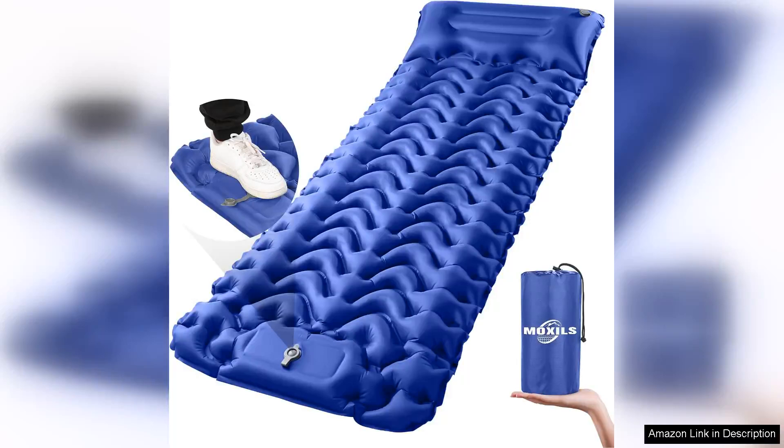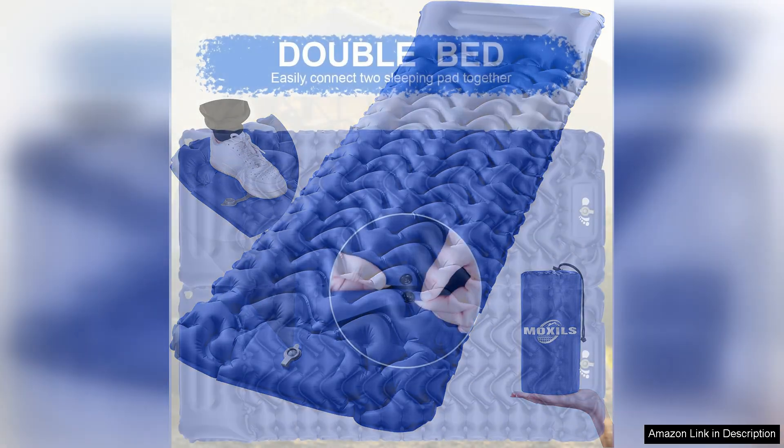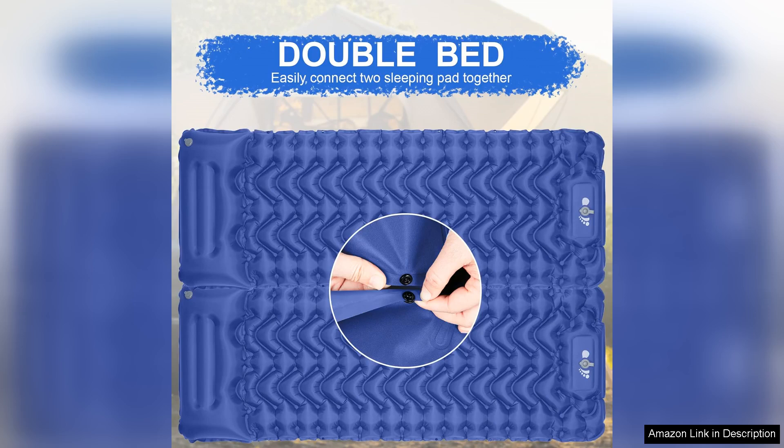The ultralight inflatable sleeping pad for camping is a game-changer for outdoor enthusiasts. This sleeping pad is not only incredibly lightweight, making it easy to pack and carry, but it also provides optimal comfort and support for a restful night's sleep in the great outdoors.